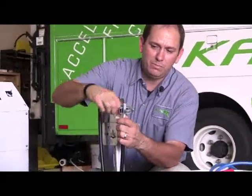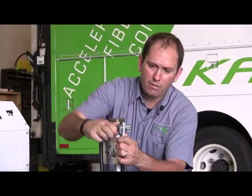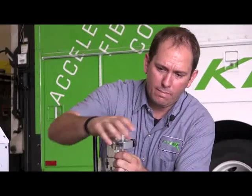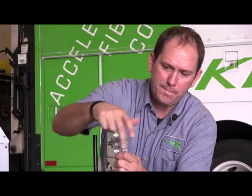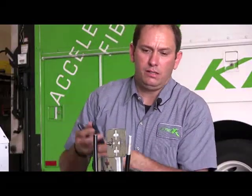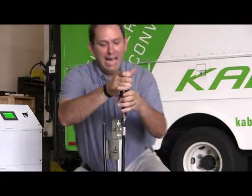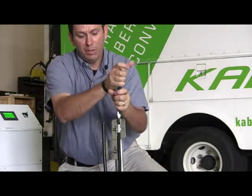In this step I'm actually scoring the cable — I'm not cutting all the way through. Next I'm going to twist the cable to allow the fluid to enter the cable more quickly when we begin to pump.